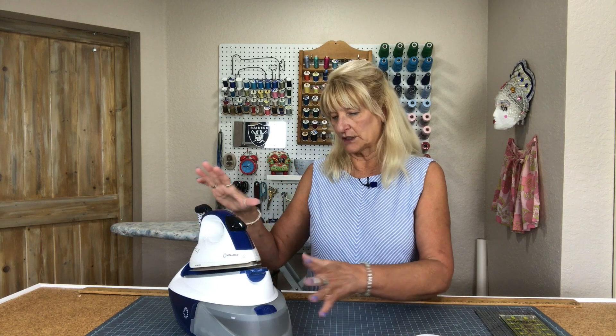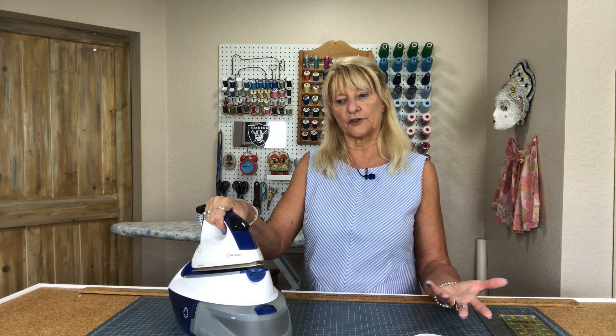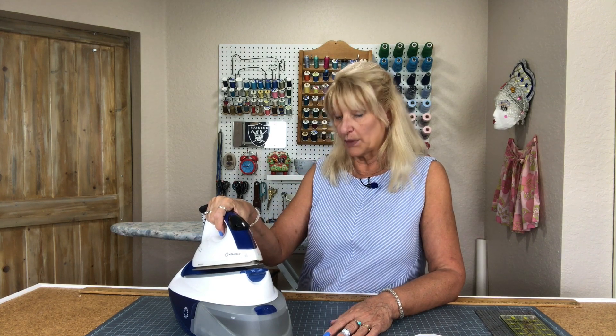There are all kinds of specs on this that I read on Amazon when I was comparing it to a Rowenta. There is a Rowenta steam station kind of like this that's about ten dollars more on Amazon with very comparable features. They also have a higher-end Rowenta with more features, but every Rowenta I've ever had leaked, and that hasn't happened with this. Now, I haven't had this for ten years, but I think it probably will keep performing well because they're Reliable.